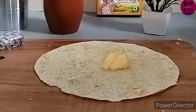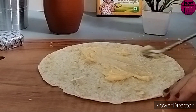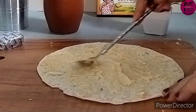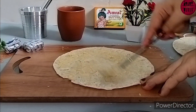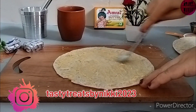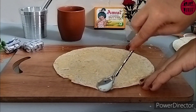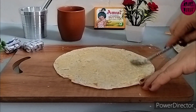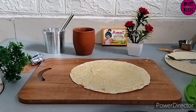You have to apply Amul butter and spread it nicely on the pizza base. This is so easy and delicious — you are going to enjoy this. This is far better than what you get at Domino's. When Domino's makes it, they stuff all the filling only in the center, but we spread it all over the bread.